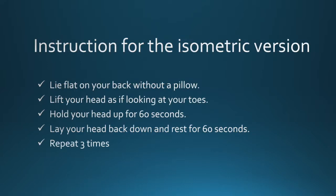For the isometric version, also called the sustained hold: lie flat on your back without a pillow. Lift your head as if looking at your toes. Hold your head up for 60 seconds. Lay your head back down and rest for 60 seconds. Repeat three times.